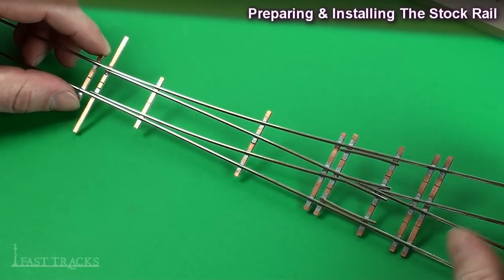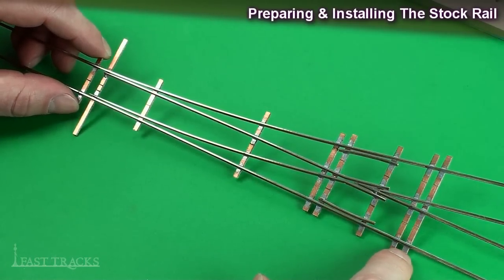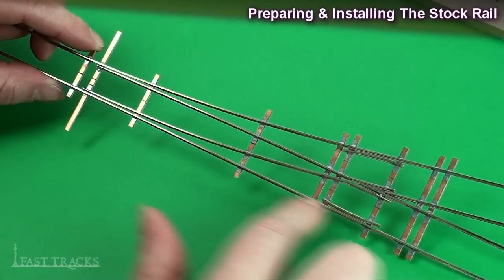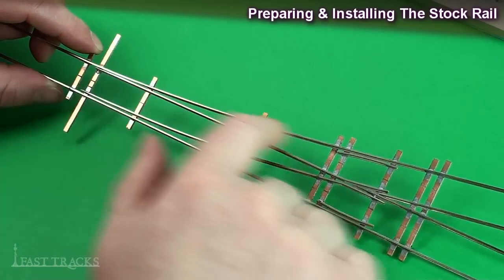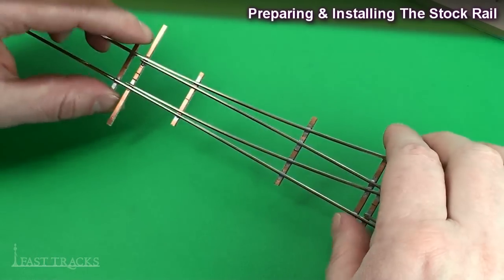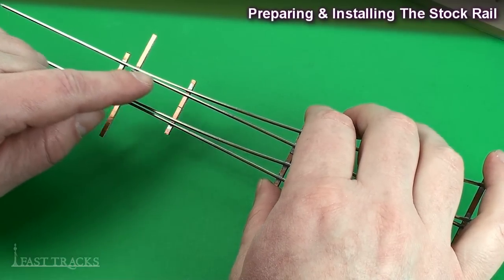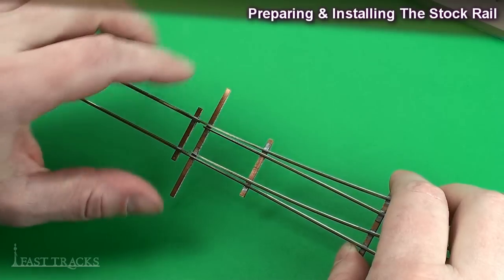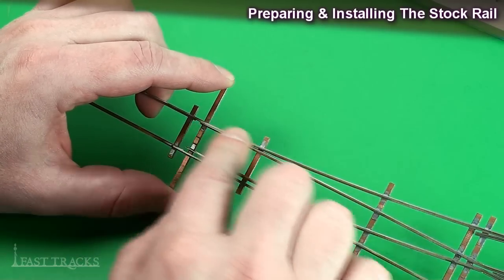The next step in this turnout build is to form and solder our stock rails to the PC board ties that we inserted in the fixture in the last step. The stock rails are the two outside rails — a straight route stock rail and a diverging route stock rail. What makes these rails unique is that a small section of the base of the rail around where the switch points are has to be removed in order to allow the switch points to close tight up against the head of the rail.